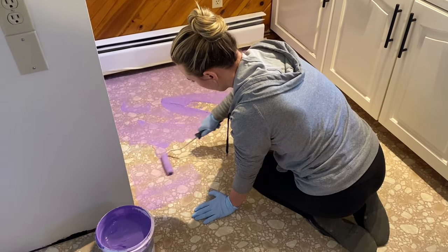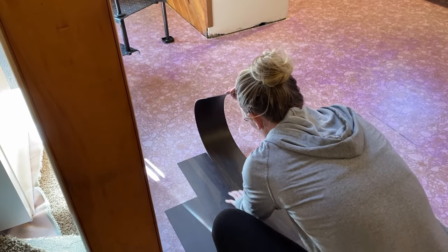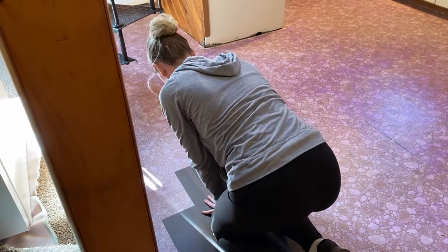Hey guys, it's Taymarie. Welcome back to my channel for another DIY video. Today we will be walking through how to install glue-down luxury vinyl planks. In this video we will go over all the tools you will need, the basic prep, and the installation of the floor. So let's get started.